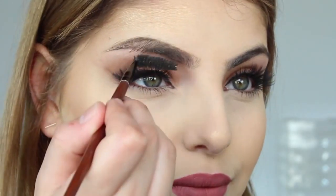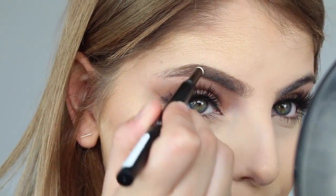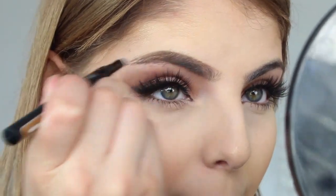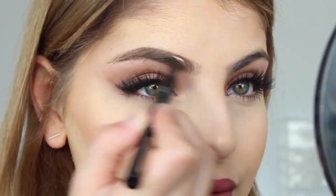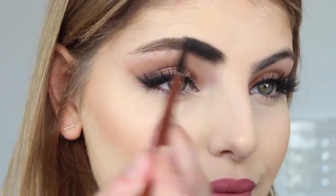Then you want to take the spoolie again and brush down your hair so you can see all those gaps. I'm taking the other end of the Brow Satin and applying the powder in patting motions, and then using the smudger to really blend out and move around that product. I keep doing this from the end of my brow to the front, patting it in and blending it out with the smudger.